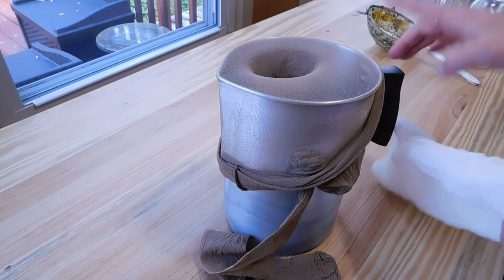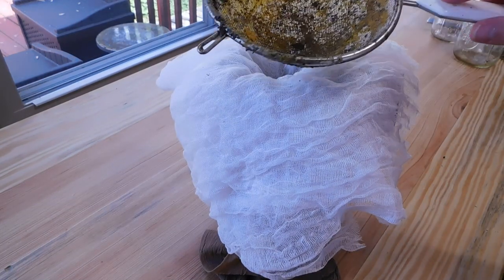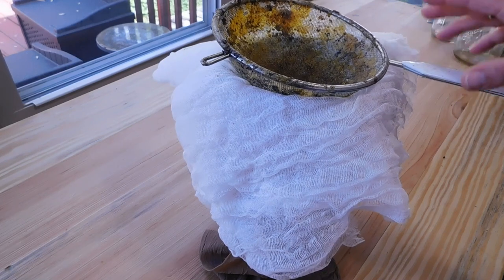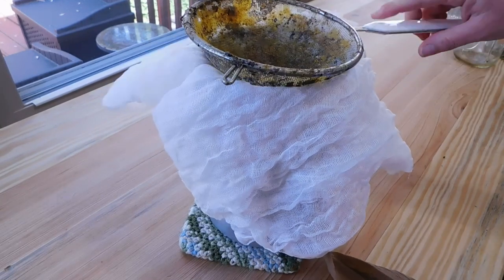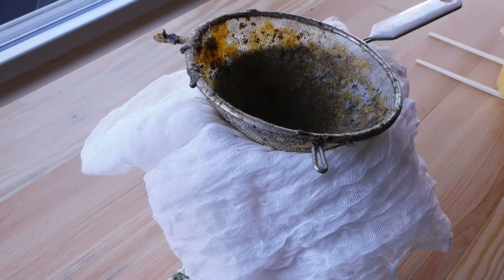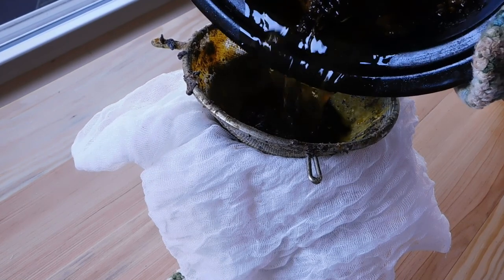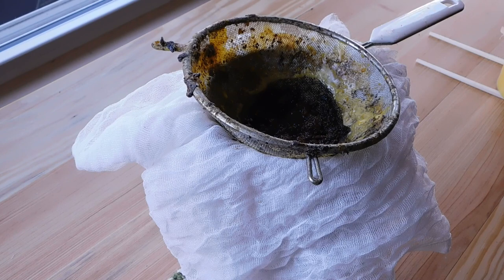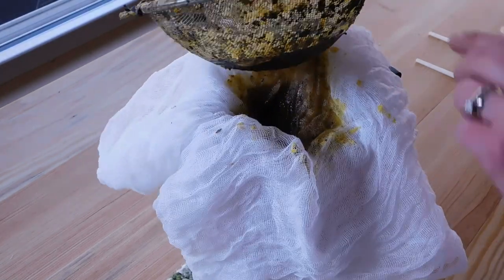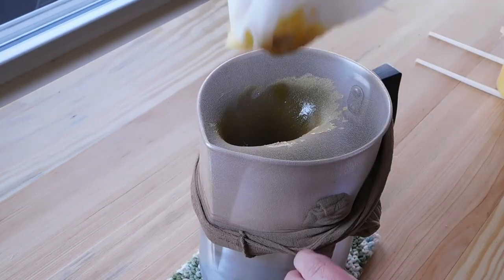While the wax is melting, I'm preparing my filter. I have a wax melting pot with some pantyhose stretched over it. I'll add a couple layers of cheesecloth and a metal strainer, and place a pot holder underneath just to protect my counter. Once the wax has completely melted, pour it into your pot through your strainer, being very careful as it's incredibly hot. As soon as the wax is poured, remove the metal strainer, then the cheesecloth and pantyhose, ensuring as much wax has drained as possible.